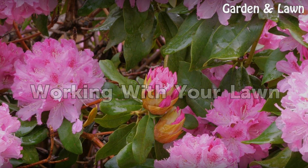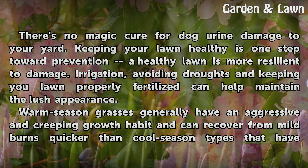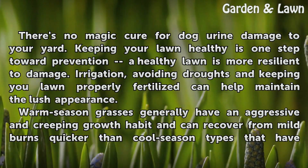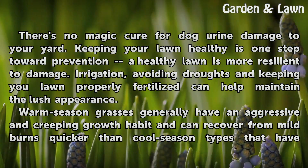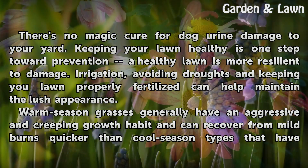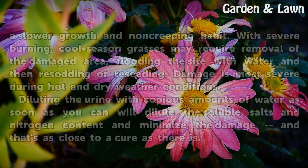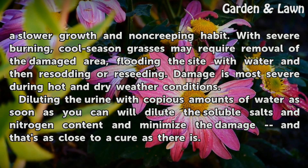Working with your lawn. There's no magic cure for dog urine damage to your yard. Keeping your lawn healthy is one step toward prevention — a healthy lawn is more resilient to damage. Irrigation, avoiding droughts and keeping your lawn properly fertilized can help maintain the lush appearance. Warm season grasses generally have an aggressive and creeping growth habit and can recover from mild burns quicker than cool season types, which have a slower growth and non-creeping habit.